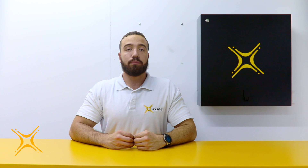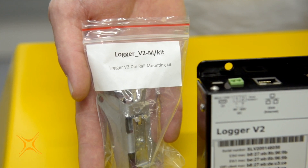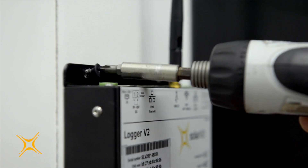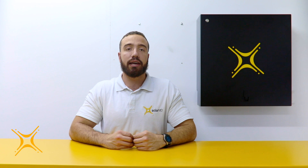Step 3: Mounting instructions. The logger has pre-drilled holes for easy mounting. A DIN rail mounting kit is optional. For reliable operation, it is required that the data logger be located within 100 meters of an Ethernet connection and within 10 meters of the CAN bus connection.